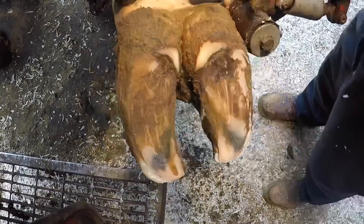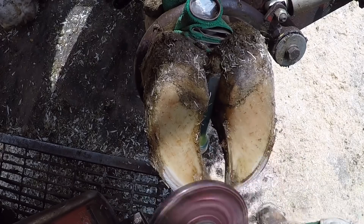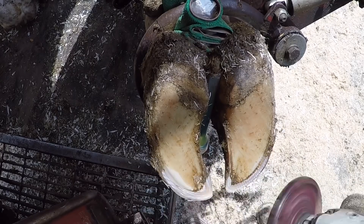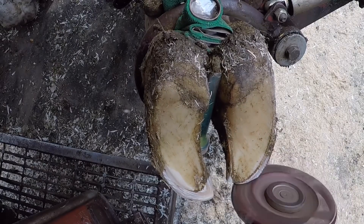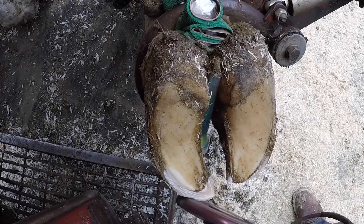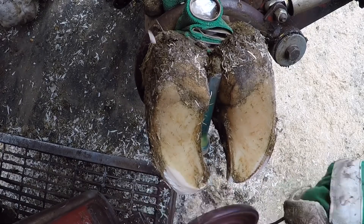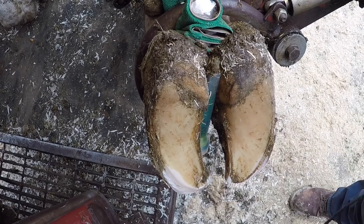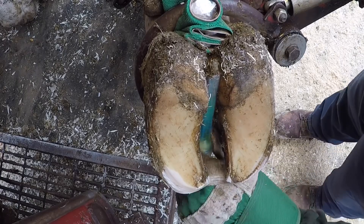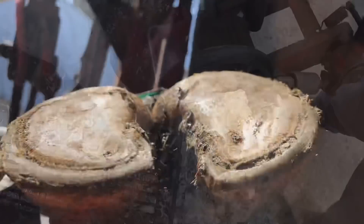The reason the sole doesn't shed beyond a certain point is because of natural hydration. Here you can see a foot that is almost completely trimmed on her own — completely shed away — just a little bit toward the toe to take away and this foot is spot on. The corium keeps a normal sole depth of horn hydrated. Once it gets beyond that range and moves out, it begins to dry out and that's when it begins to move away.